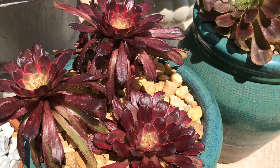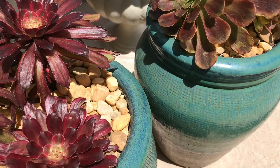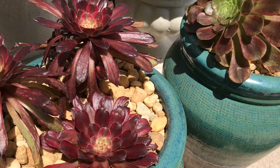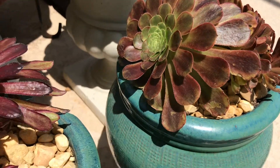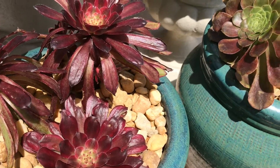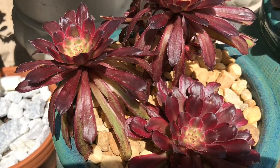Hi guys, it's Jana, and today I'm giving you a quick update of the two blue pots where I planted two Aeoniums: the Aeonium Mardi Gras and the Aeonium Fiesta. The Aeonium Mardi Gras has changed a lot of its color.